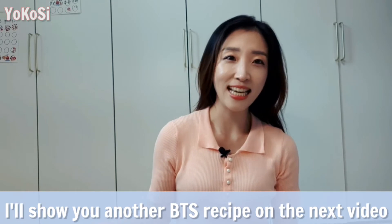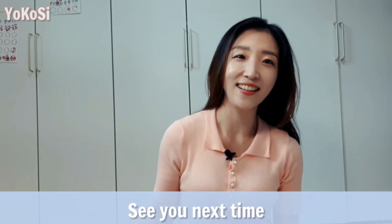I will show you another BTS recipe on the next video. See you next time!